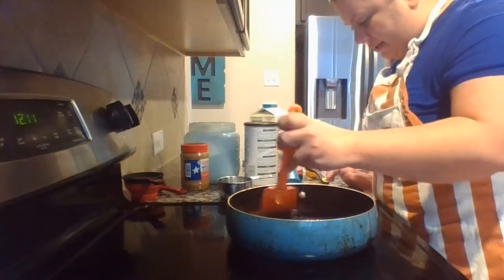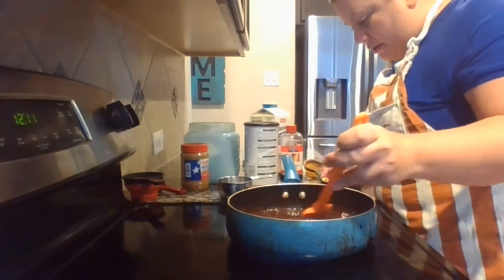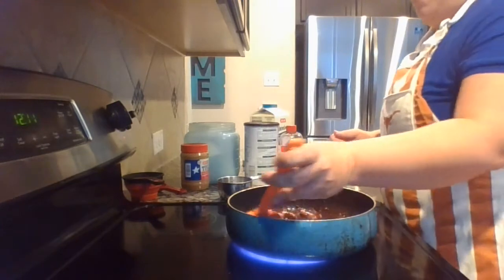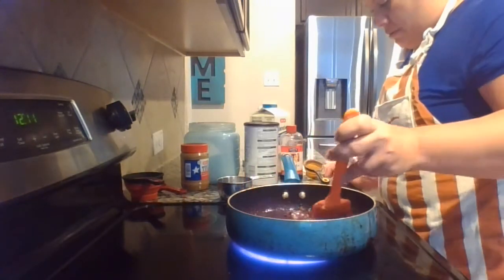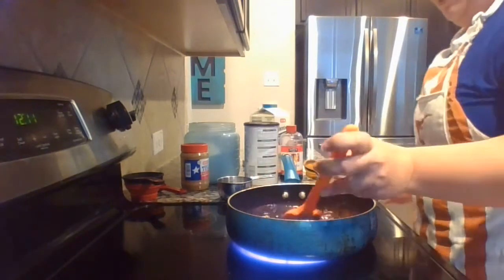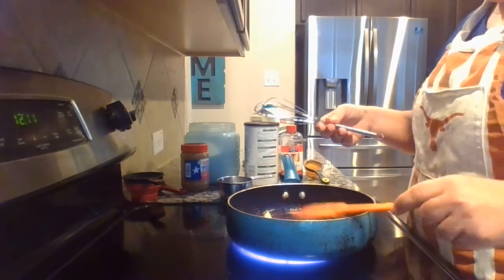As I mix that and gently stir the ingredients together, it says once the butter is melted — which we're almost there — bring the mixture to a boil. So you're going to want to turn it up. And it does say you want to whisk it, so you're going to need a whisk. This is a whisk. I'm going to start whisking it together.